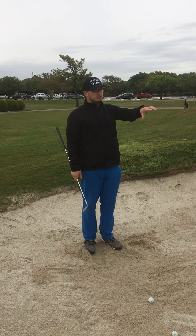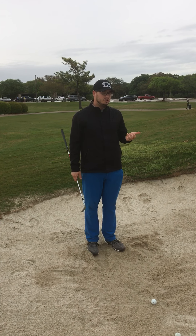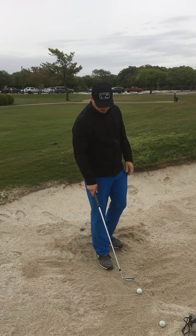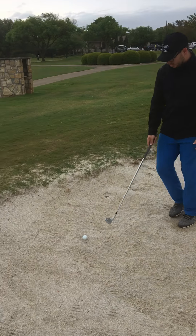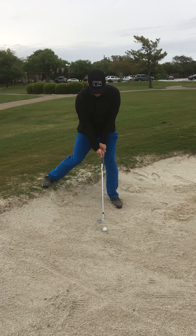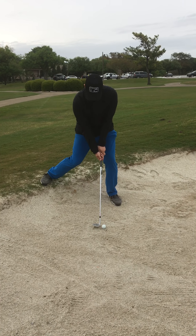Of your short game practice, spend about a third of it in the bunker. However long you're going to be here, don't just practice easy shots — practice ones that are a little bit difficult or uneven, because you never know what you're going to find on the golf course.